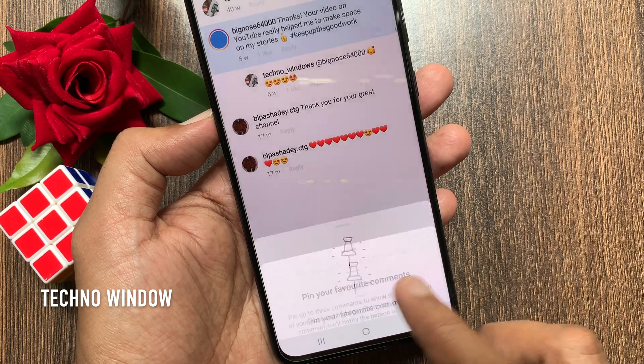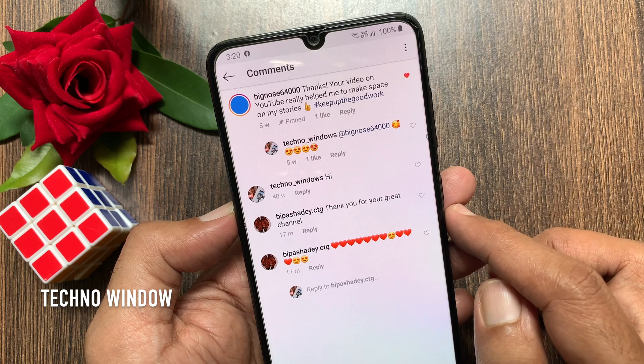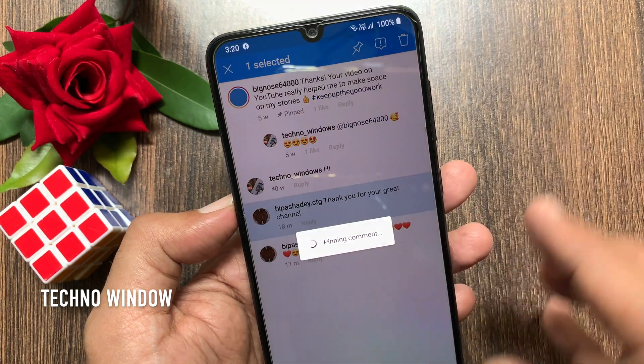Tap Pin Comment. That's it — comment pinned. Similarly, you can pin other comments. You can pin up to 3 comments total.